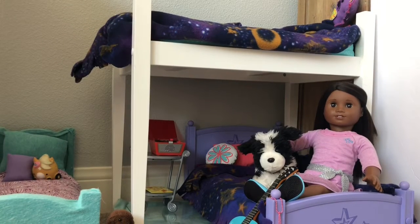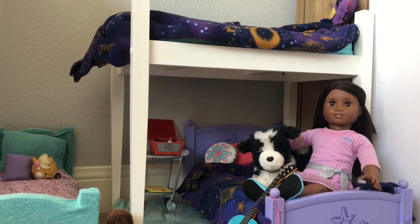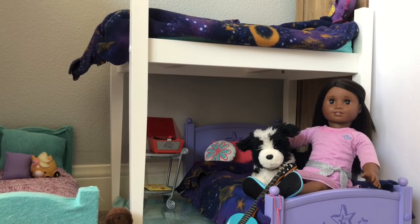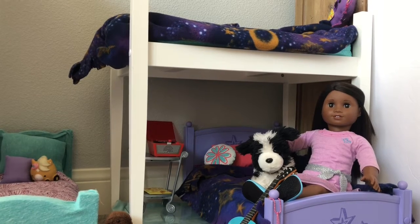Welcome back to Lemonflower AG! Yesterday I posted a video on unboxing the R-Generation record player set. I feel like at least one of you guys would have wanted me to show you where I ended up putting it, so that's what today's short little video is for.